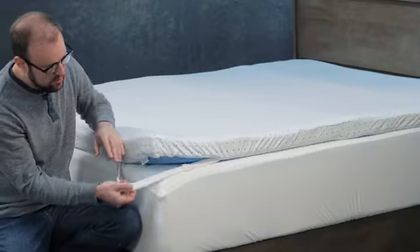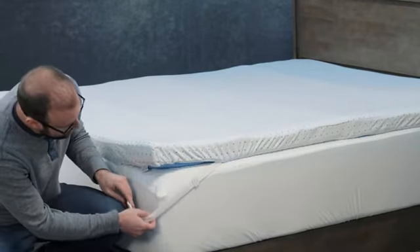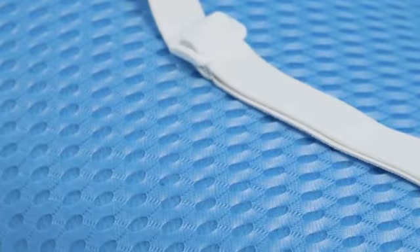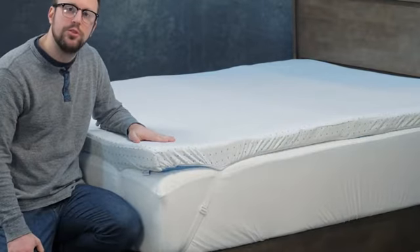On top of that, we even built a strap, which we've upgraded to an adjustable strap. So no matter how deep your mattress is, you can lift it up and keep the topper itself from moving during the night when you shift.